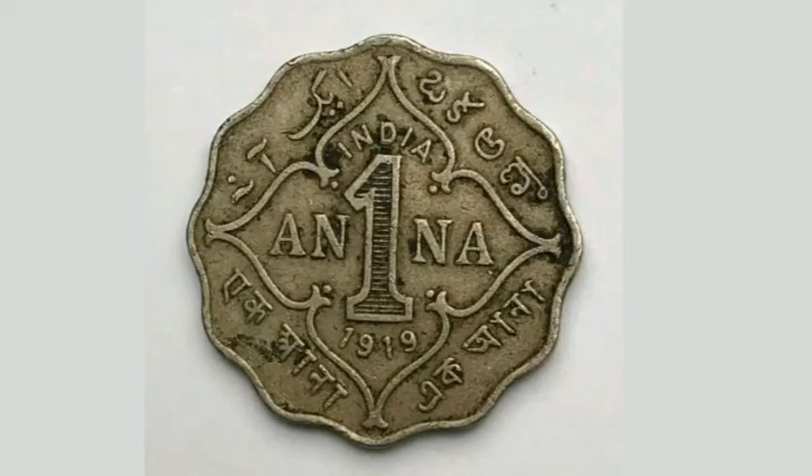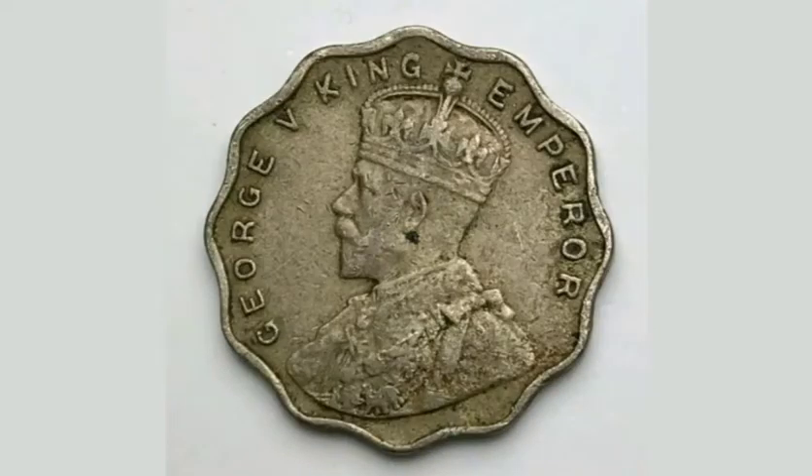On the reverse side of the coin, looking to the left, it's a portrait of King George V — George V, Roman numerals for 5 — with 'King and Emperor' on the outside.